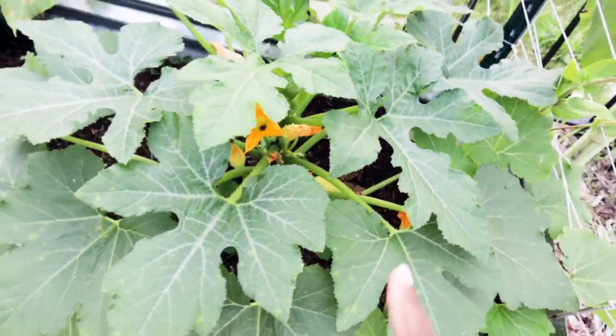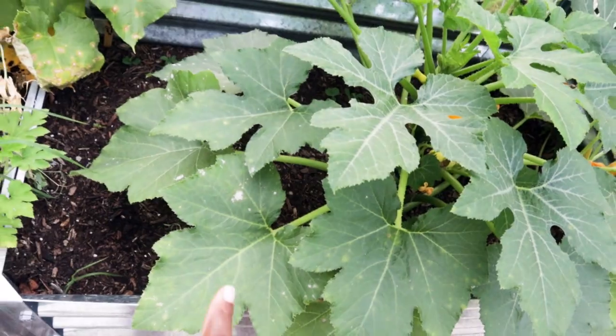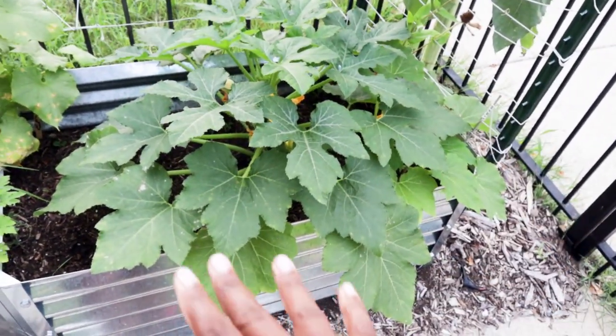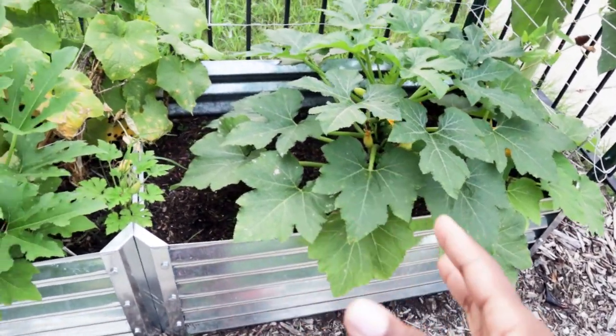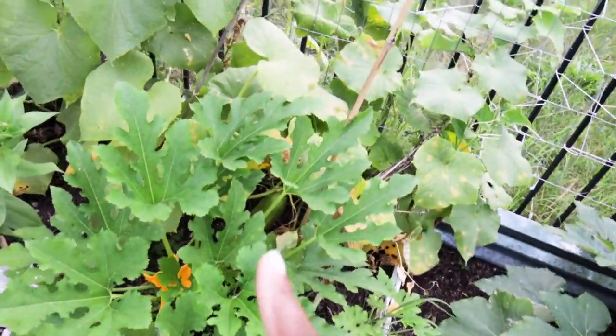I have some squash here that's not ready to harvest, but we're keeping an eye on this plant especially because it's starting to show powdery mildew — which is interesting because there's no airflow issue here. This plant is all by its lonesome. The zucchini is doing the same thing, so keeping an eye on that. It's just that time of year for us.